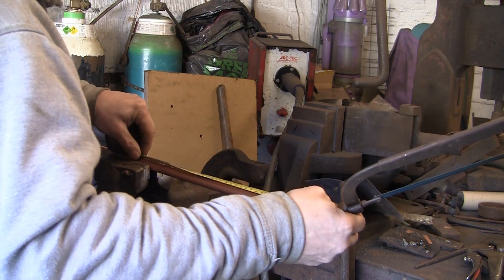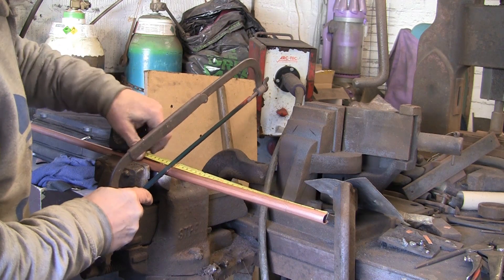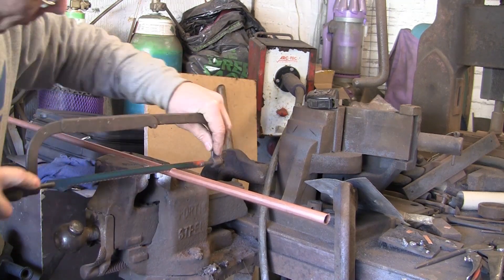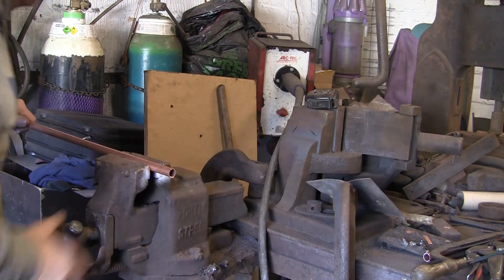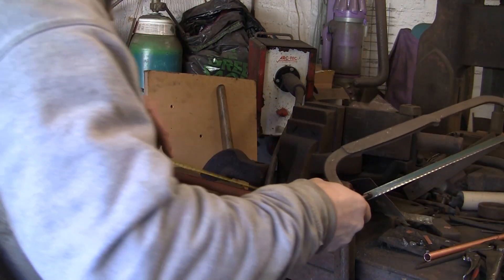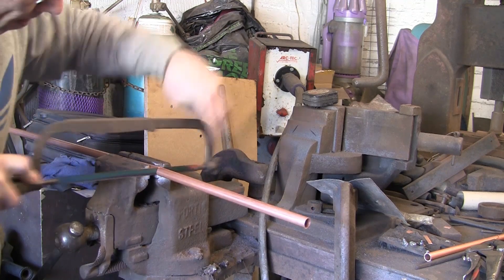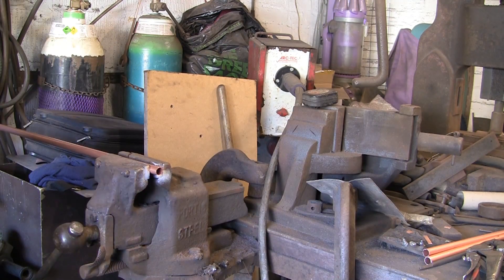Actually, I'm going to do them 300mm because it's actually come up at the 3m length, so I'm going to do 10 at 300. I'm getting them roughly within a few mils — doesn't have to be spot on. So I'm going to go on and cut the rest of them.